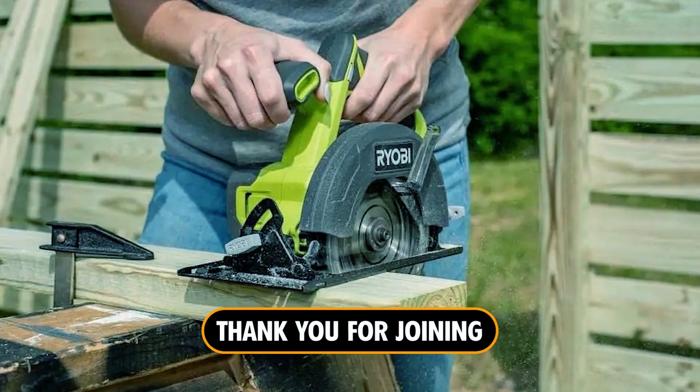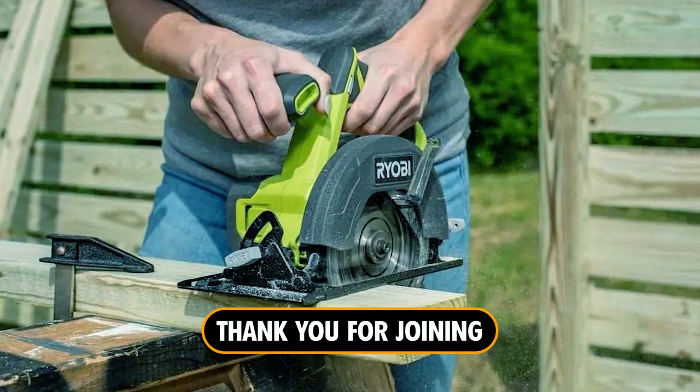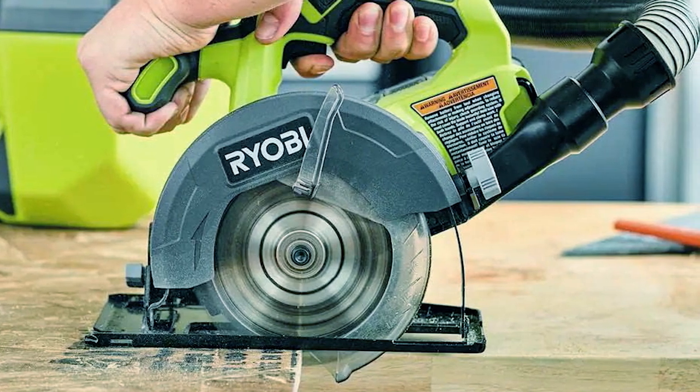Thank you for joining us in exploring the best Ryobi circular saws. Get cutting with confidence using these top-notch tools.